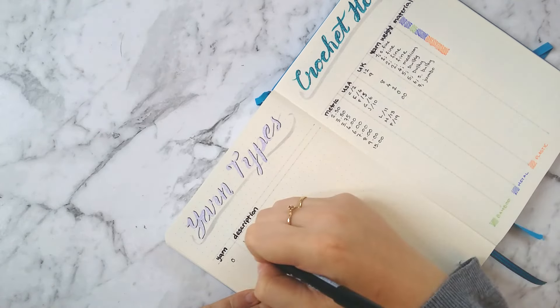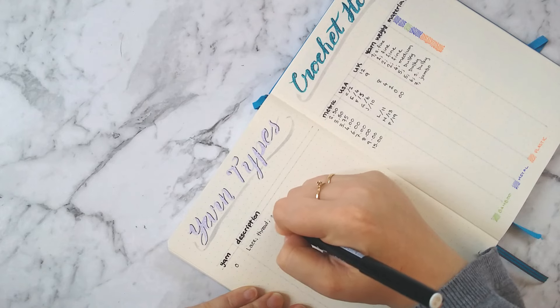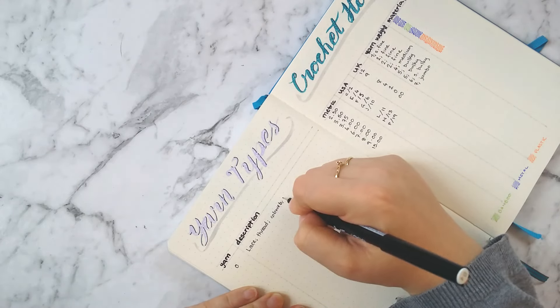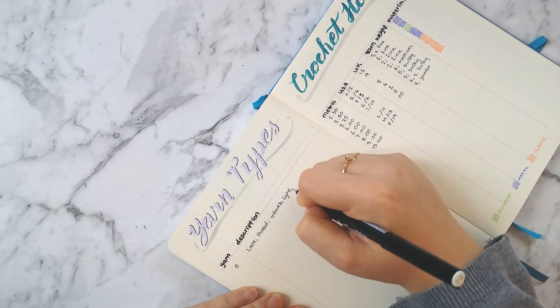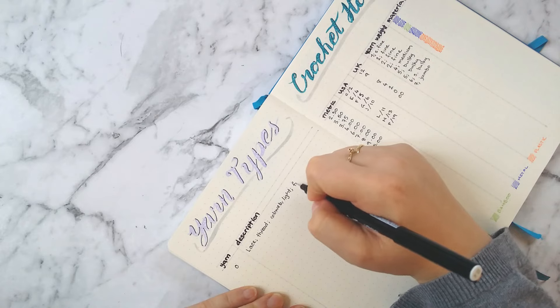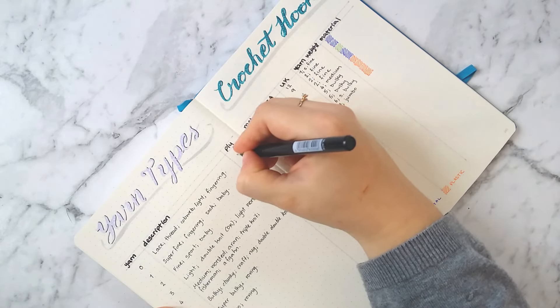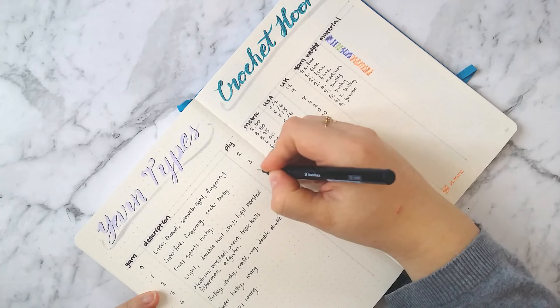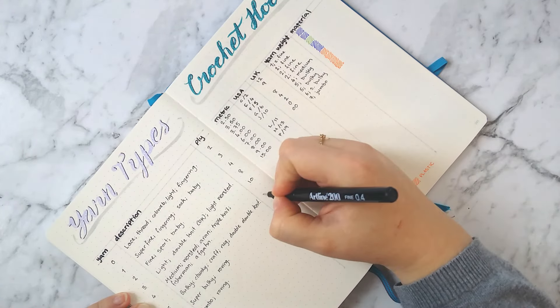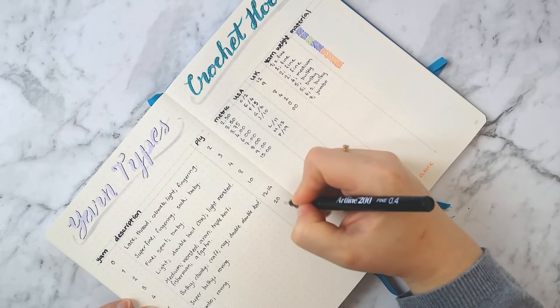What I'm writing down is the US kind of description, so you've got the yarn number 0 through 7 and then the description — for example, 0 is a lace, thread, cobweb, or fingering kind of yarn weight. Then I've added in the ply column with the corresponding ply for each of those yarn descriptions.